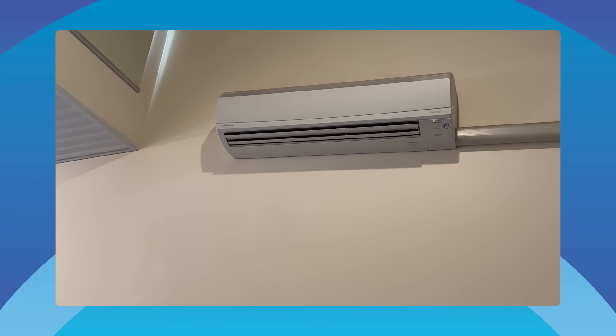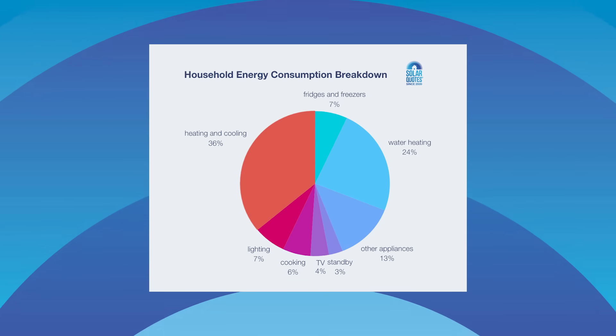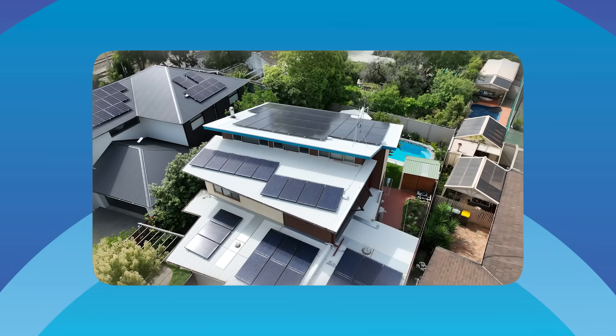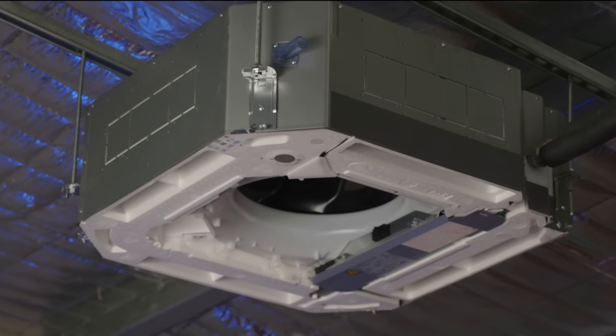So why is a solar person like me making a video about air conditioners? Simple. For most homes, aircon is the most power-hungry thing you own, unless you've got a hard-wired EV charger. And if you've got solar, air conditioning is the load you want to get smart about. This one is mid-install and it will keep you nice and cool in the man shed this summer.